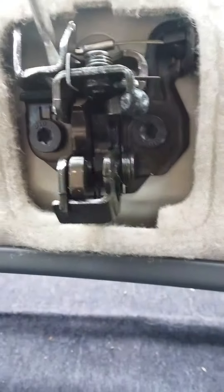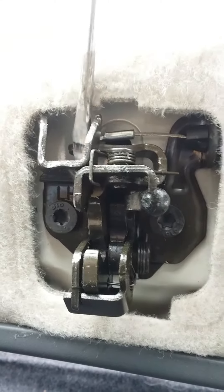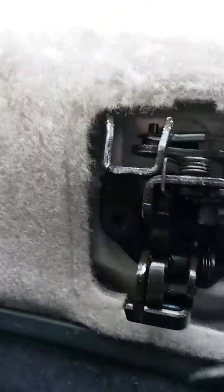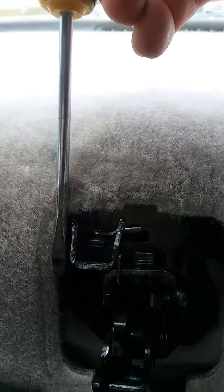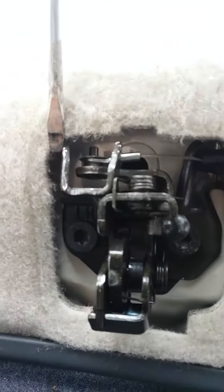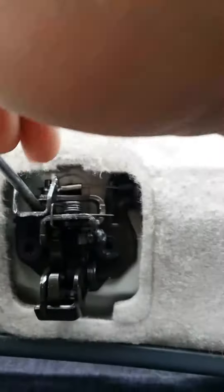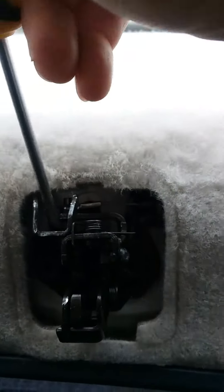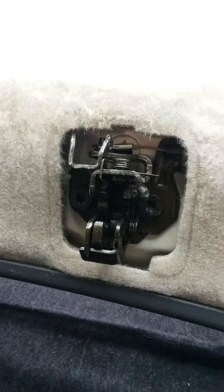Then you pull it towards the front of the car and it unlocks it. It will be locked — stick it in, hit it, come over a little bit and slide across it, and pull it towards the front. Pull the top towards the front so the bottom goes towards the back, and it opens it up. That's how to get into the trunk of a Lincoln LS.